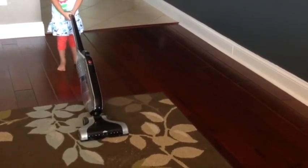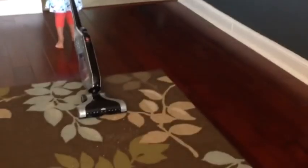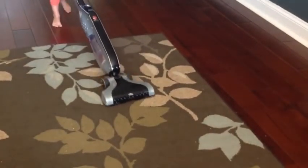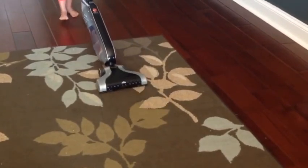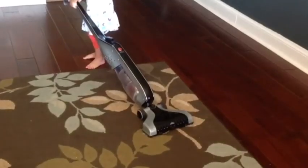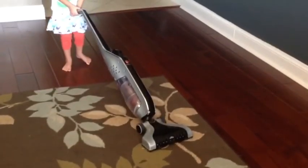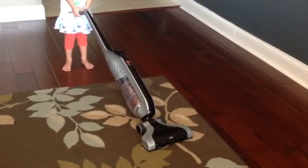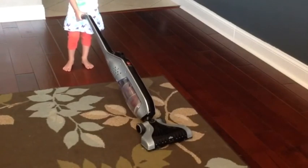It's great for hard-to-reach areas. Let's show them cleaning up that puff. She shows it's pretty easy to turn on and off. Great narrow base for maneuvering through small spaces.